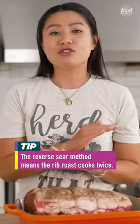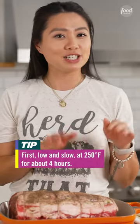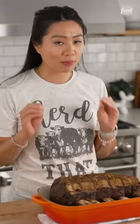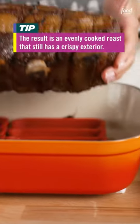We're cooking this using the reverse sear method. It makes your meat cook evenly throughout, so nice and juicy. It starts at 250 degrees for about 14 to 20 minutes per pound. Once it's cooked all the way through to the perfect temperature, we're going to crank up that oven to 500 degrees and pop it in there for about 15 minutes for those nice crusty bits.